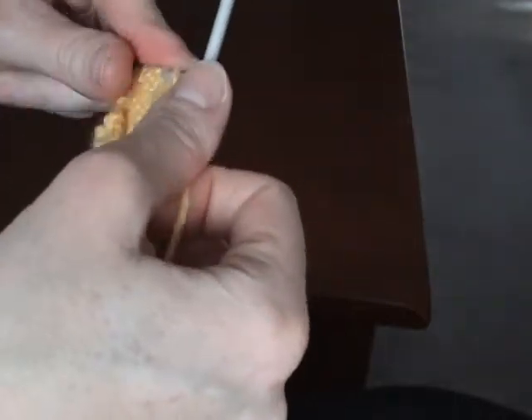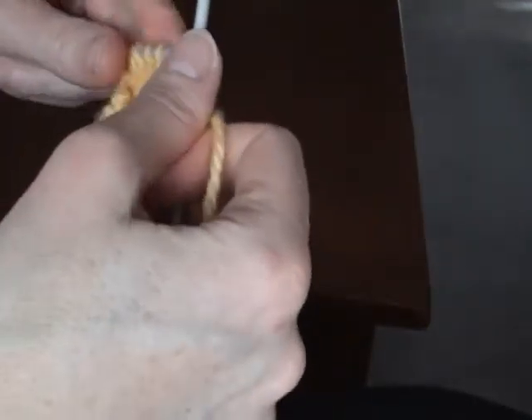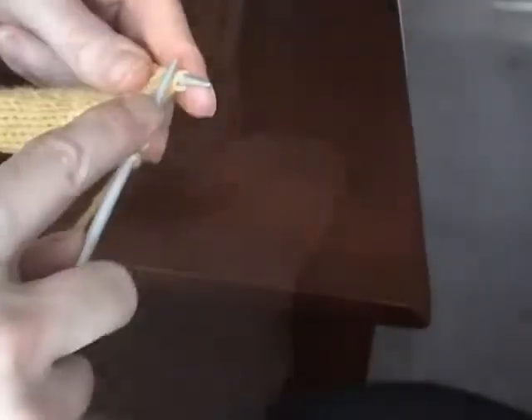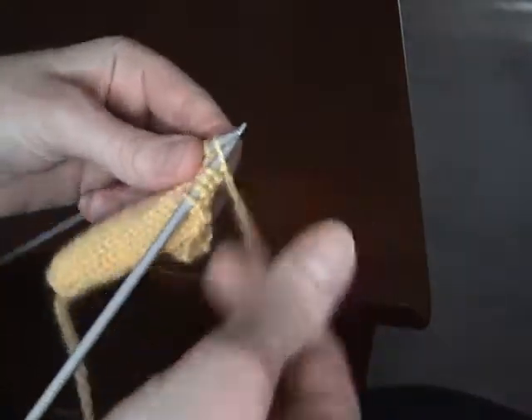It's showing that you knit seven, and then when it says 'turn and work these stitches only,' what you're doing is you're turning and you're just purling three stitches. And then you're turning, once you've got the three stitches purled, you're turning them and you're just knitting those three stitches.